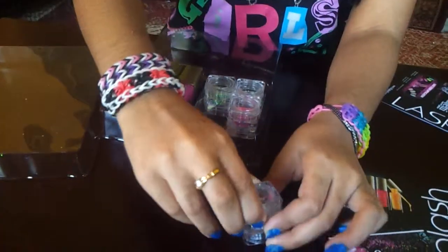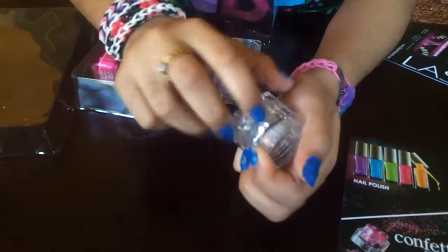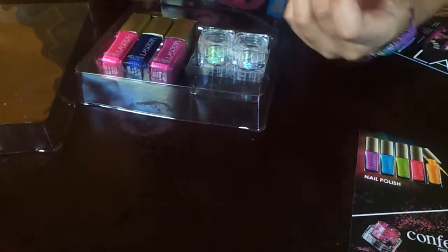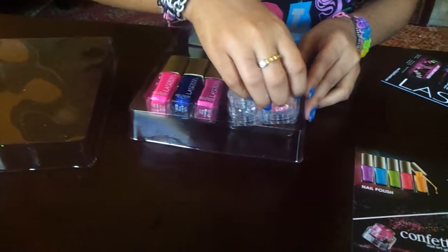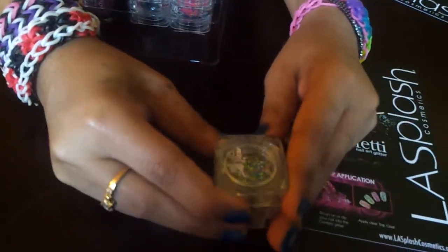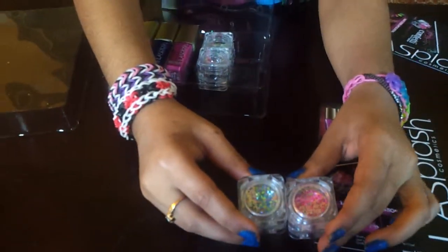For some reason, the container looks as if it has a second tier right over here, but that's just for maybe stacking up, or I don't know. On the packaging it says LA Splash Cosmetics nail art glitter. And this has mostly pink with blue and green. They also have mostly blue with green and pink, which is just like this except there's only mostly blue.